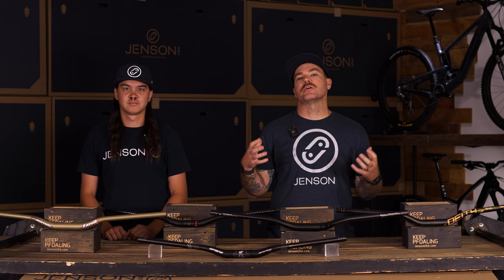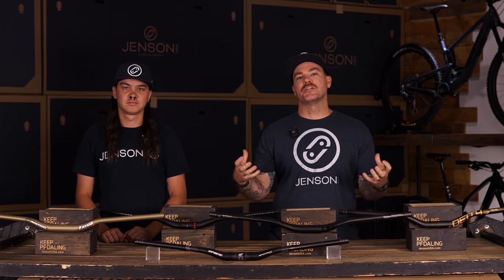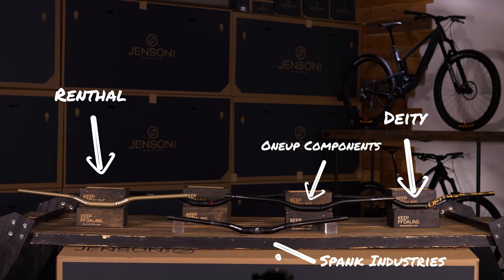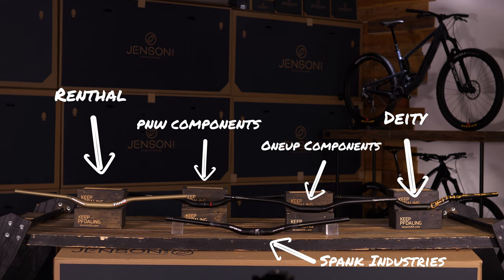So you've made the choice that aluminum is the type of bar that you want to run on your bike, whether that's a cost-effective means, or you want that durability to be able to bend it back on the trail, or you just want to trust the bars that you're riding and weight isn't really a deal. So we came up with five picks here to go over.